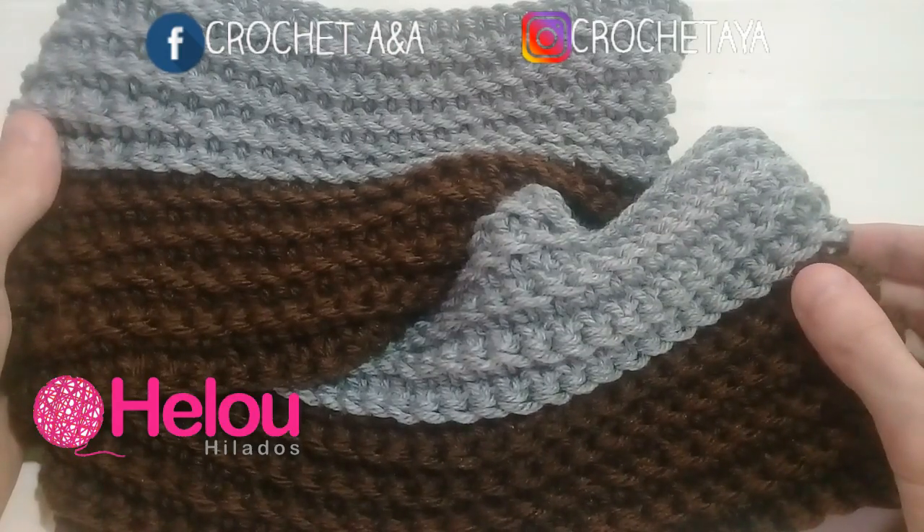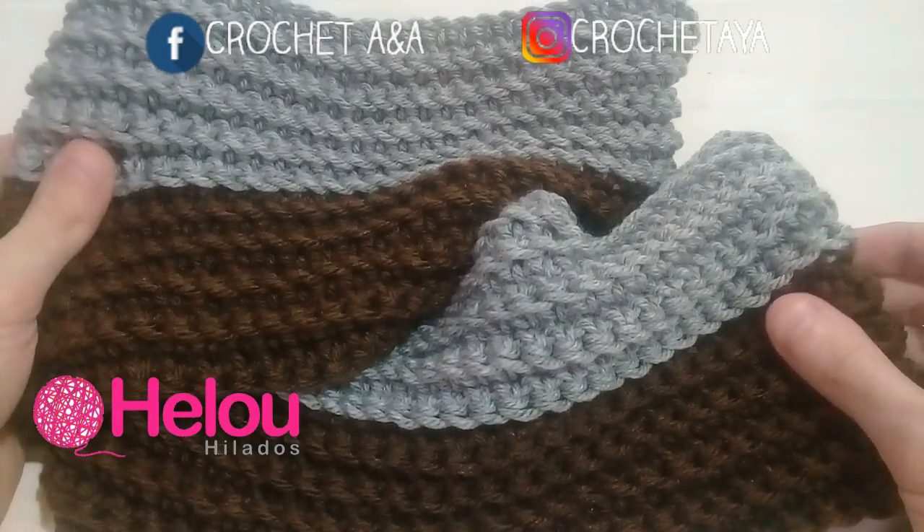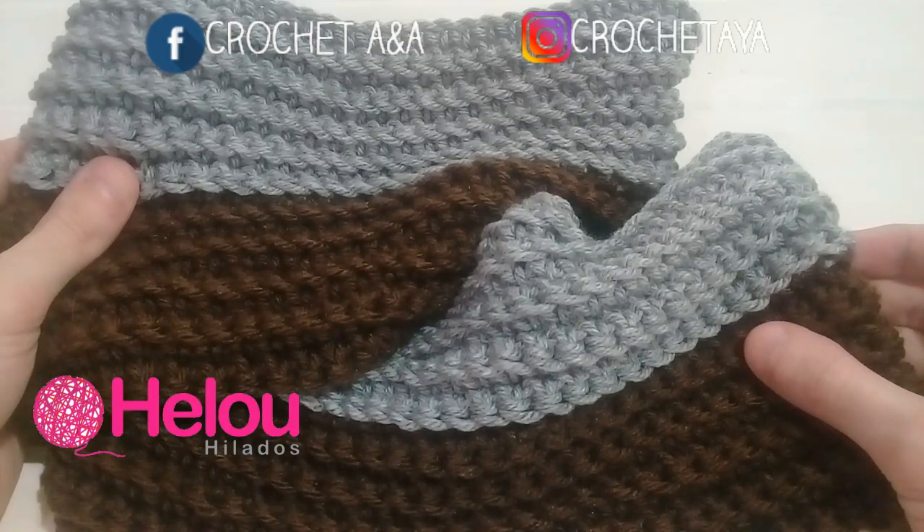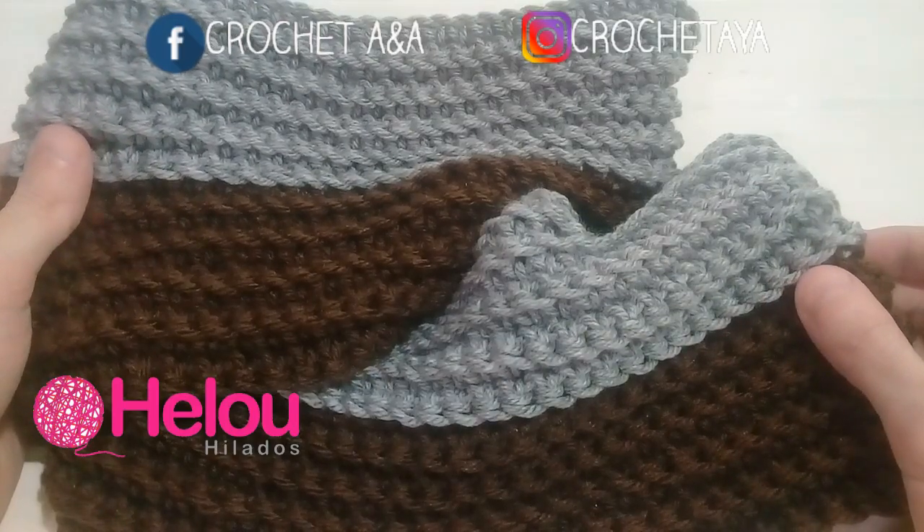Espero que les haya gustado este tutorial. No olviden comentar, darle un me gusta al video, compartirlo, y suscribirse así no se pierden de ningún tutorial. Gracias por ver.